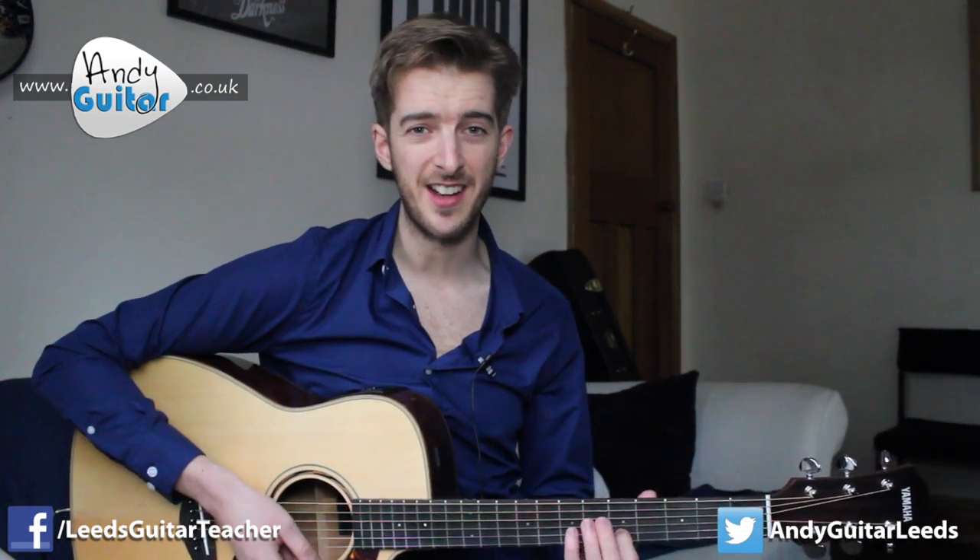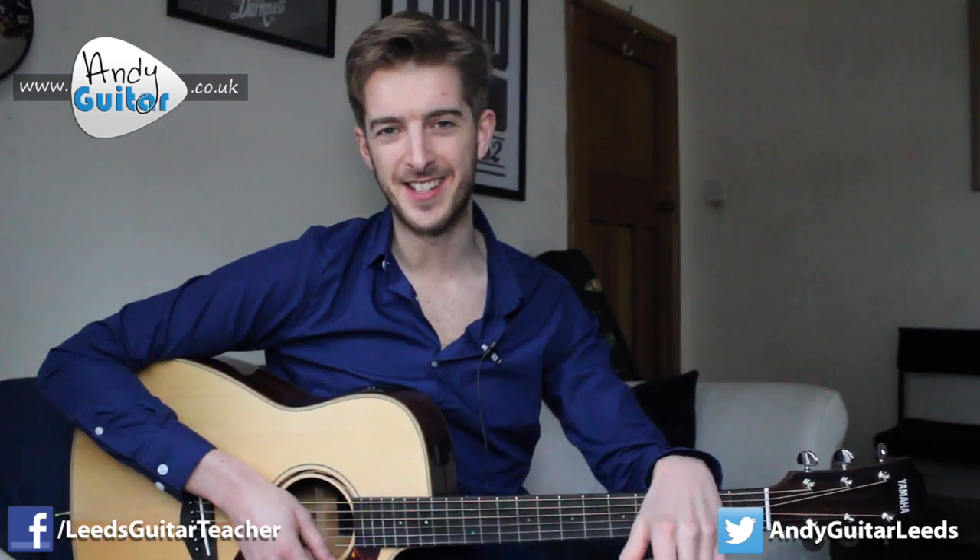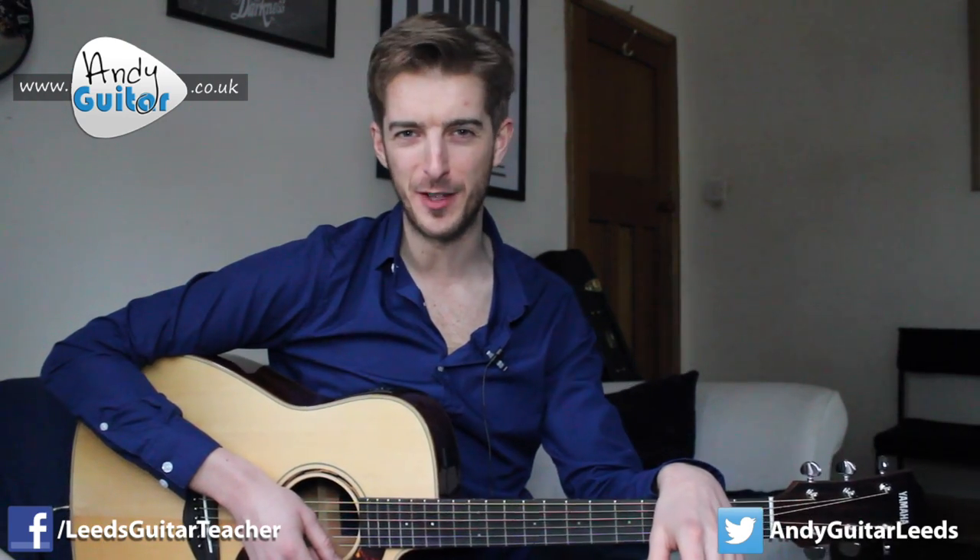We're also going to cover the little lead line in this. Make sure you've got your guitar on your knee, and let's get straight in for a close-up on how to play The Chain by Fleetwood Mac.